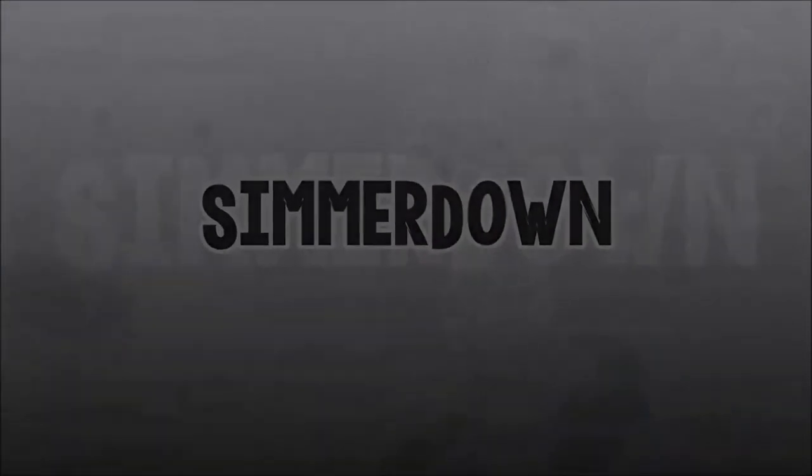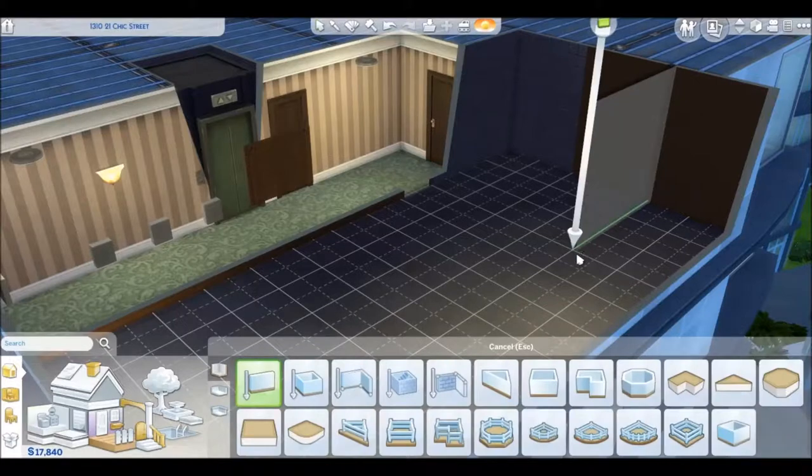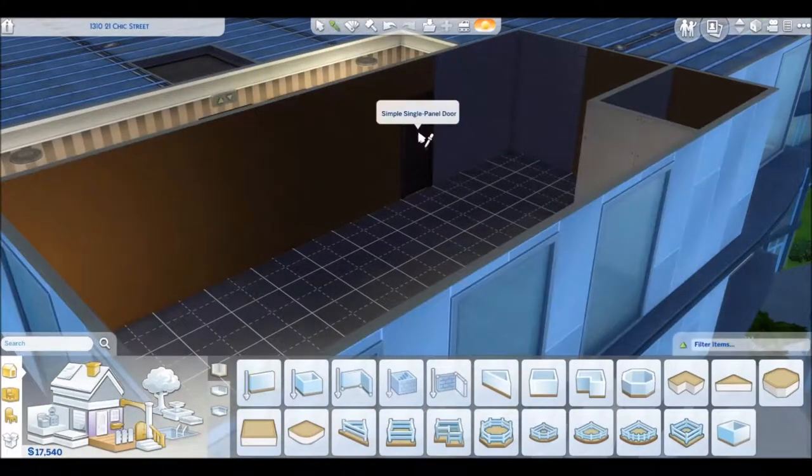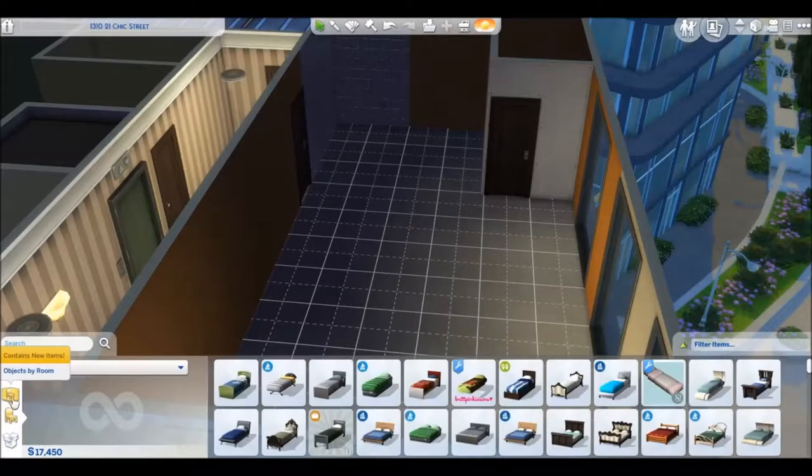Hi guys, this is Simmer Down, aka Selena, and welcome back to my channel. If you are new to my channel, welcome — today we are renovating an apartment.